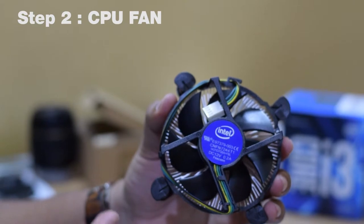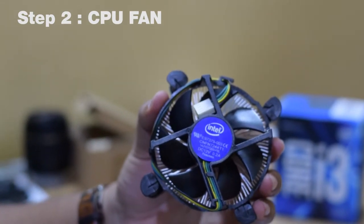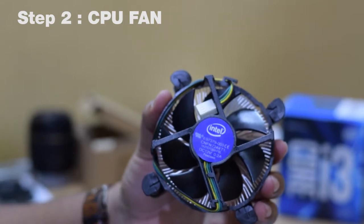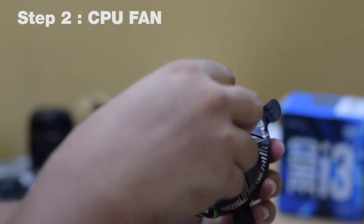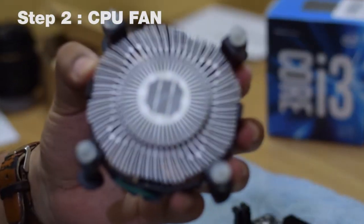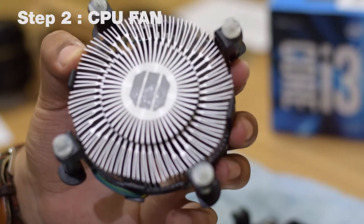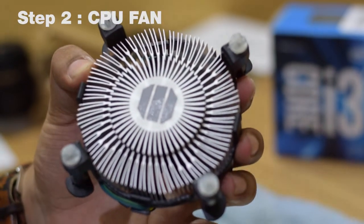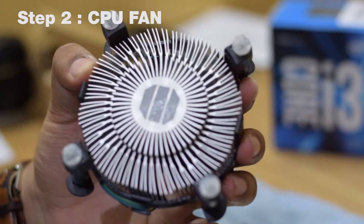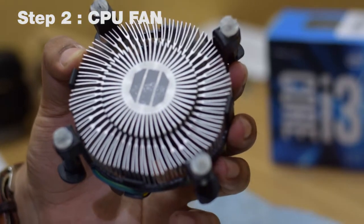In the next step, we will install the CPU fan. This is an Intel-based CPU fan that came with the processor itself. On the back side, there is high-quality thermal paste already attached to the fan out of the box. However, if you ever want to take it out and reinstall it, you'll have to buy new CPU thermal paste and apply it to the fan before reattaching it to your motherboard.